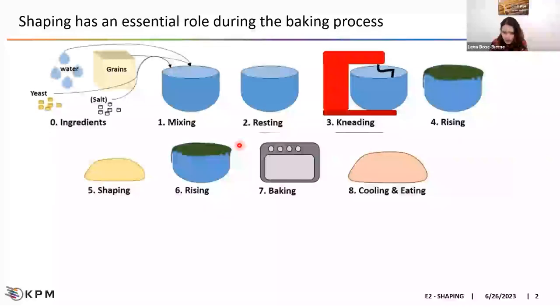First of all, I would like to give a little bit of context regarding shaping and baking in general. If you consider baking, you do not have any two processes in the world that are completely similar. Every process is unique — using different formulations, different machines, different equipment, different operators, different know-how, and in the end, you make different final products.